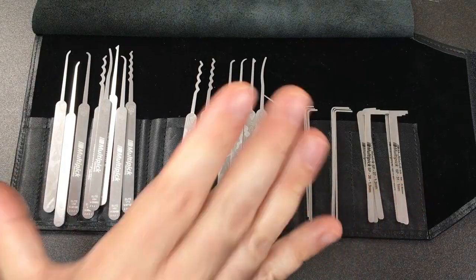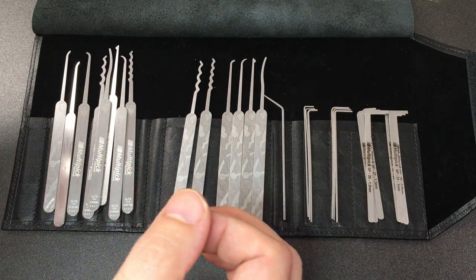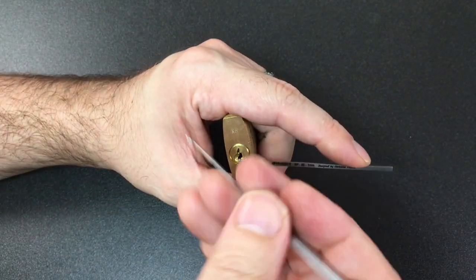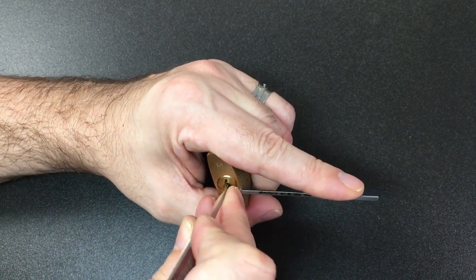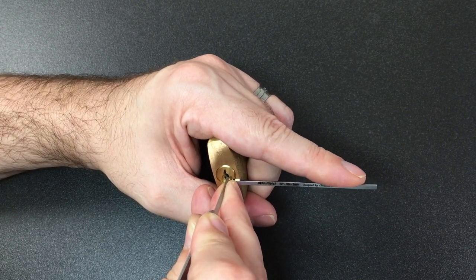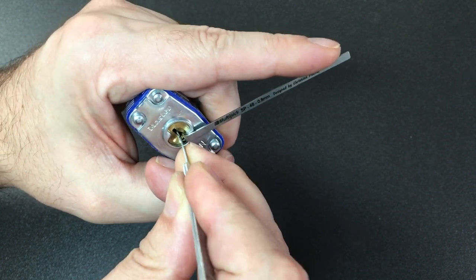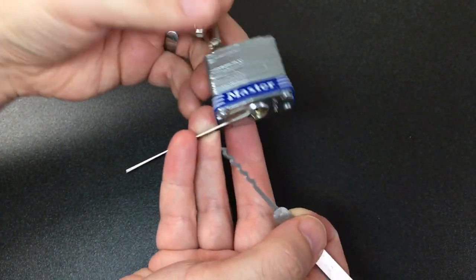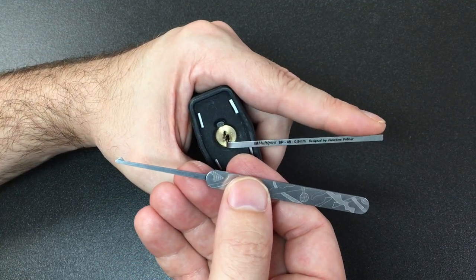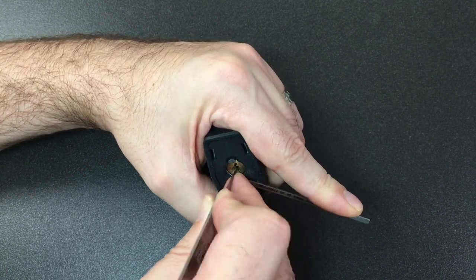That covers all the pick and turning tool profiles. Now I'm going to try out a few profiles on some demo locks. We have a little Abus 6040 here - using the short hook on this - and there we go. Now with the quint cycloid on this little lock - opened straight away. Then some classic half diamond picking on this little Yale lock.